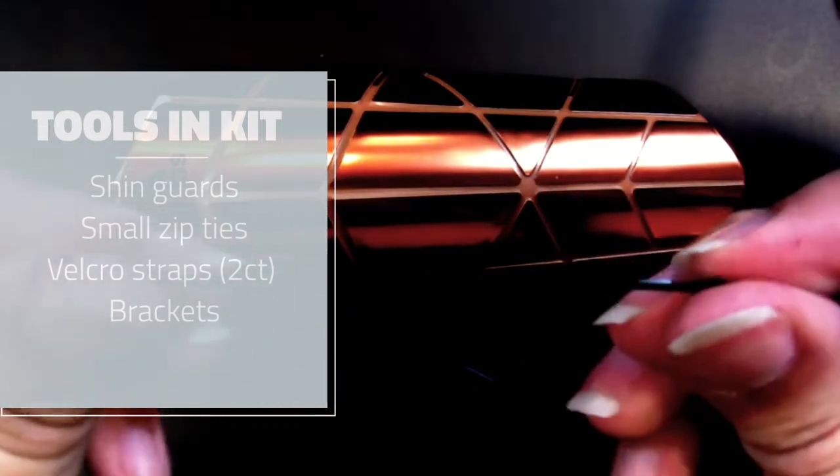To get started, let me first go over what's going to be in your kit. You'll have one shin guard - if you have a shin guard already, feel free to use it. Just keep in mind: don't use a shin guard you want to use to protect your shins, because once you've made the project out of it, I would not recommend using it as any sort of protective equipment. You'll also have some small zip ties.